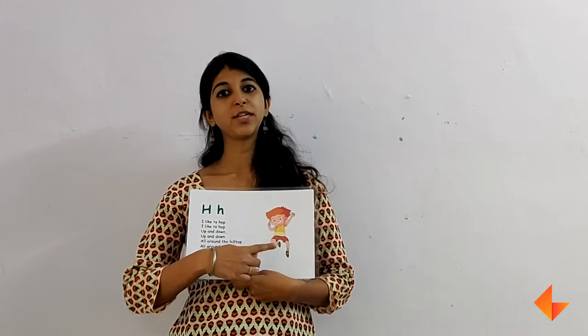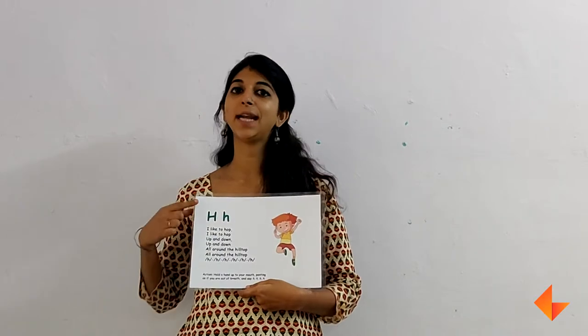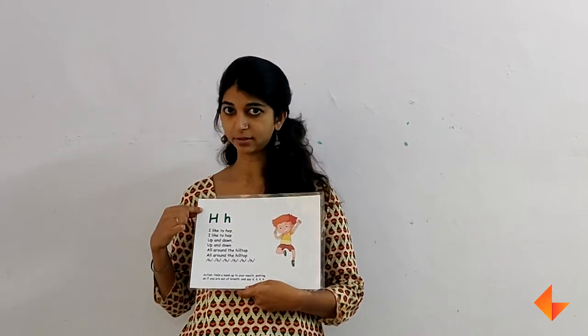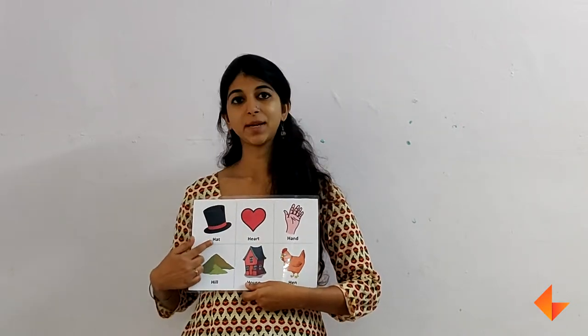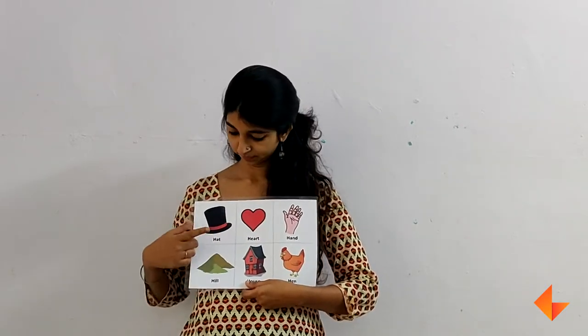Once you have finished talking about the picture, singing the song, and helping children identify the letter, you can move on to the vocabulary words. Repeat each word by stressing on the first sound. The sound is made by letter H.